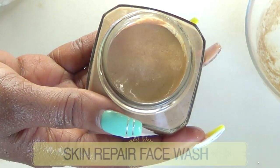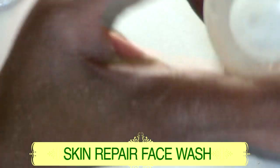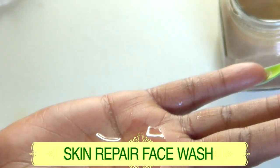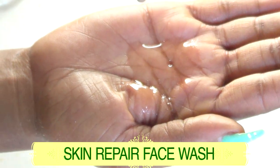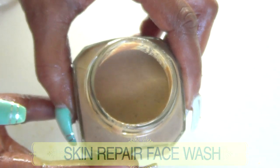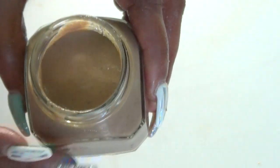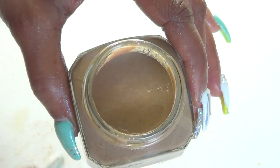A unique tip: if you have a store-bought facial cleanser, you can add a little bit of this face wash to it and rub it in to use together. You can also mix it with pure castile soap as a cleanser. If using this alone, wash your face with your regular facial wash first, then use the cotton-dipped face wash as a rinse.